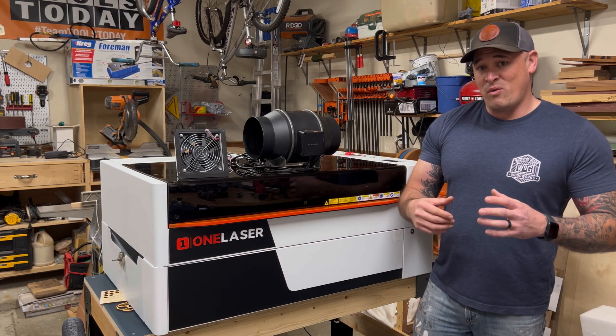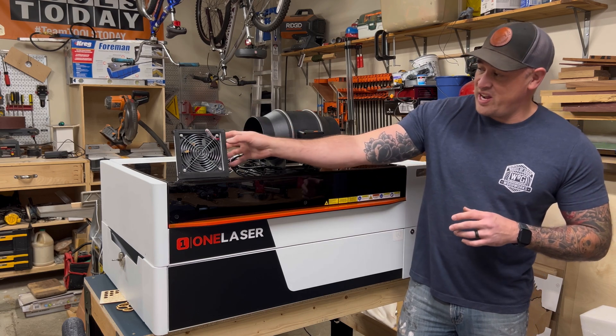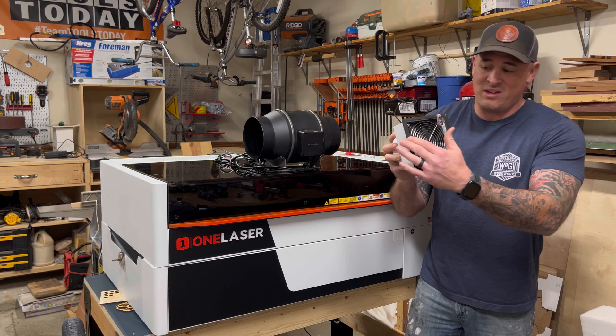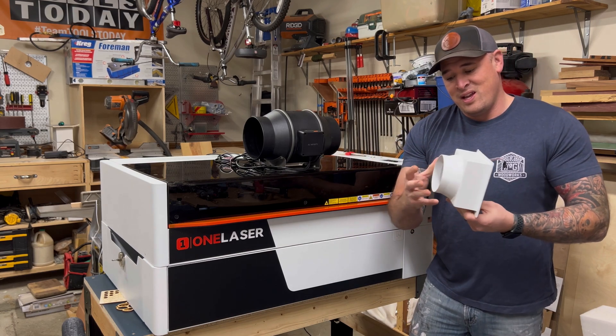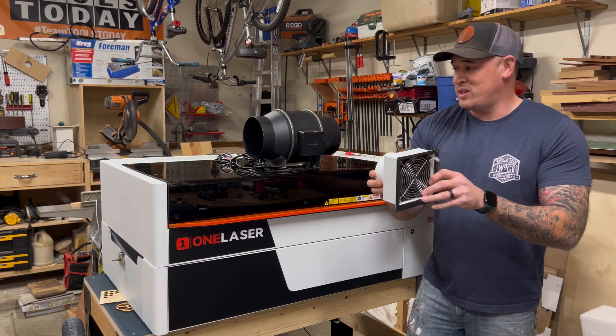Today we are talking about ventilation on the XT series desktop laser by OneLaser. This is a 55-watt laser and it does come with a stock 4-inch fan, which you see right here. This just gets bolted onto the back — you can see the fan is built inside. There's a little plug you connect, and then the duct goes right on the back. That's all you have that comes with this laser.